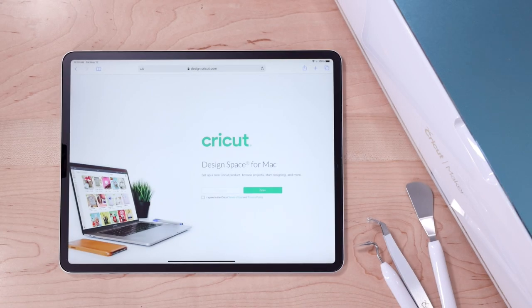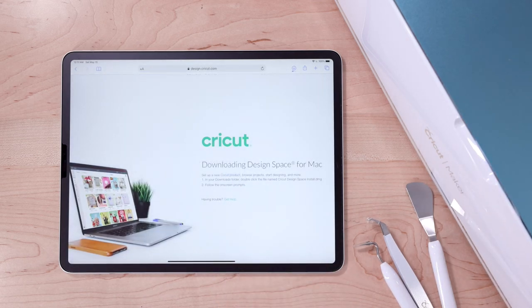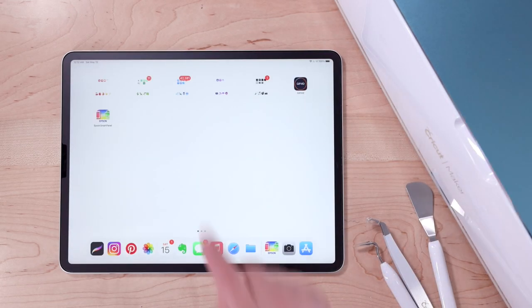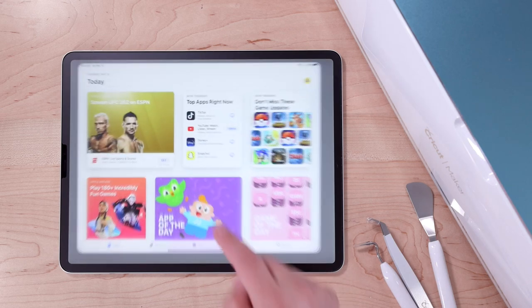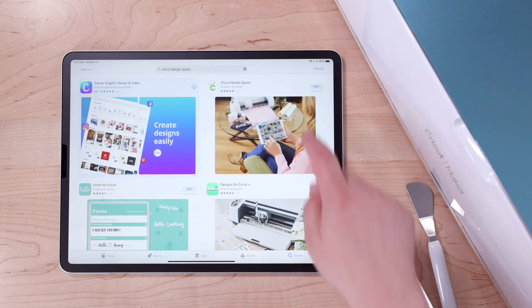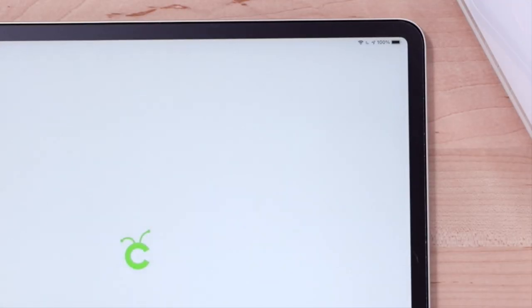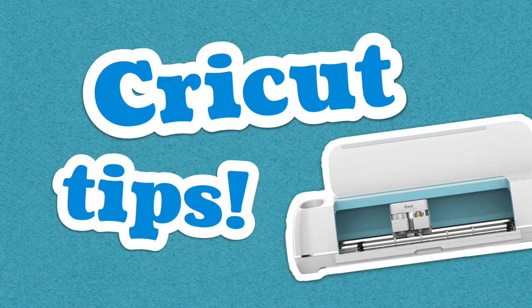If you're using a Cricut for the first time, there are a couple of things you'll need to do. Once you've taken it out of the package, it instructs you to go to a website to download the software, but that's for Mac — what you'll actually need to do is go to the App Store and look for Cricut Design Space and download that. Once it's installed you'll also need to set up a free account. Before we get started, I wanted to share some important Cricut tips — you'll understand the reasons behind all of these as we go through the video.